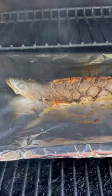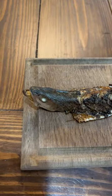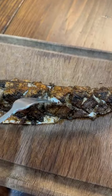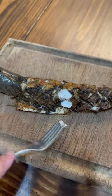On the Traeger at 400 degrees, looking good, and she's done — perfect.